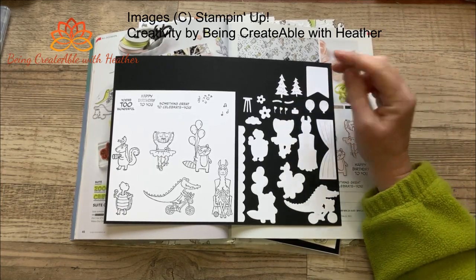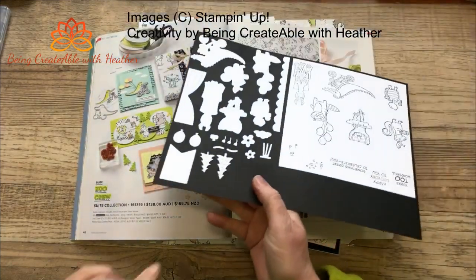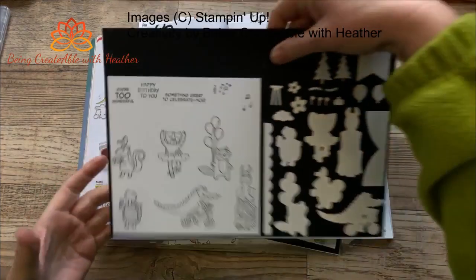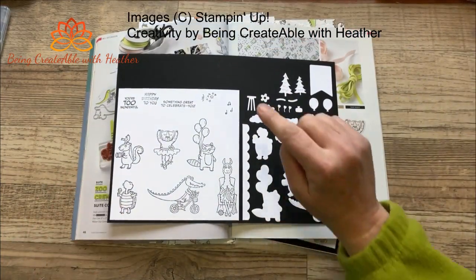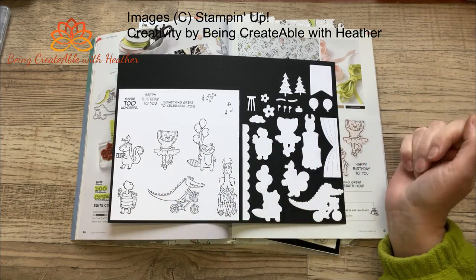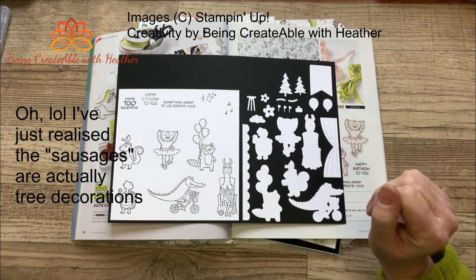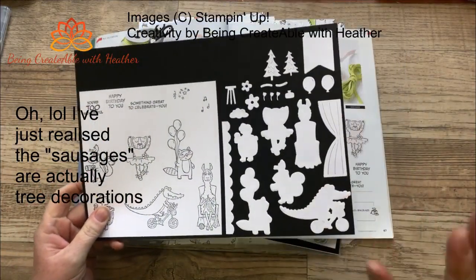There are also a couple of trees, a couple of flowers, and this - I thought it was an old-fashioned TV aerial to begin with, but I don't think that's what it's for. I think it's probably meant to be a little stool for a character to dance or stand on. But you know, it could be used for whatever you wanted, so TV aerial here we come - possibly not today though.